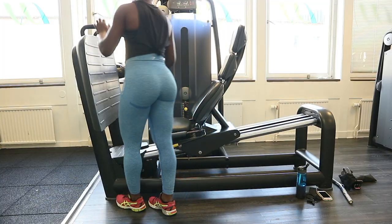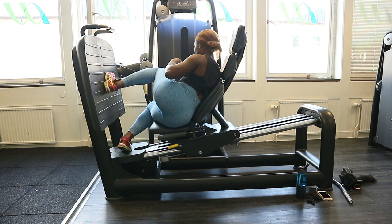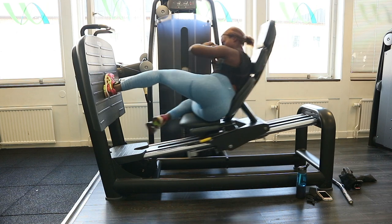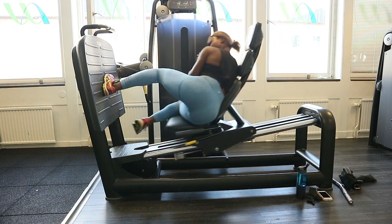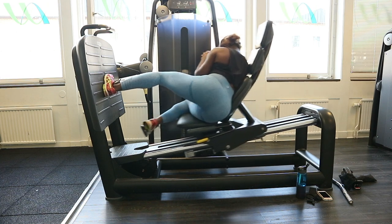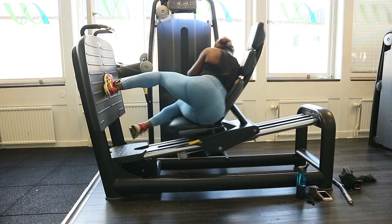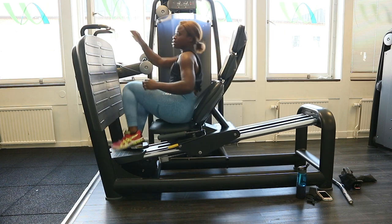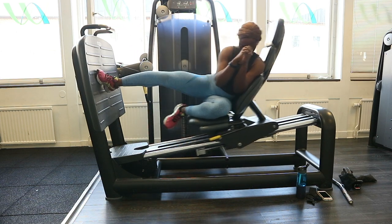This is my favorite gluteus maximus isolation workout. It's intense — I can't really sit down after doing this. You use one leg, moving slowly upwards and slowly backwards. I used just 30 kg; you don't have to use so much weight. The max for me on one leg is 30 kg. If you strive for the peach bump, you need to include this in your glute workout — you can't miss it.